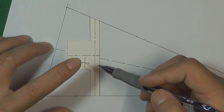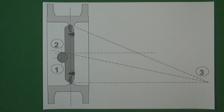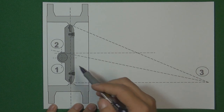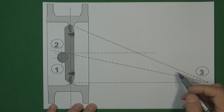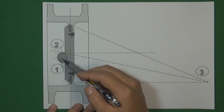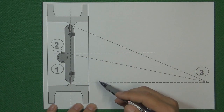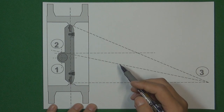Here is the most common triple offset butterfly valve illustration explaining the three offsets. We already explained all three: one offset is the cone shape orientation, and the other two offsets are for the valve shaft location — offsetting the center line and the center axis of the valve disc. That is the basic principle for the triple offset butterfly valve. I hope you like it. Thank you for watching. See you next video. Bye-bye.